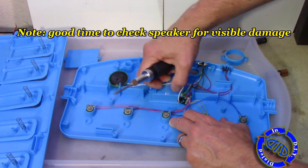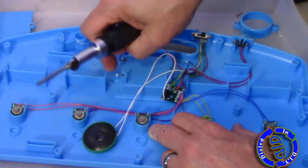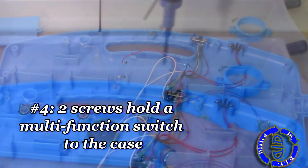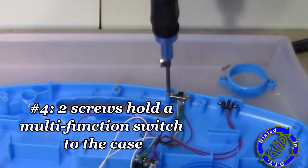If I'm ever trying to figure out what went wrong with a toy like this, one of the first things I check is the wiring, especially on something like the speaker, because a simple fix of a loose wire can make it really easy to restore a toy to full operation.